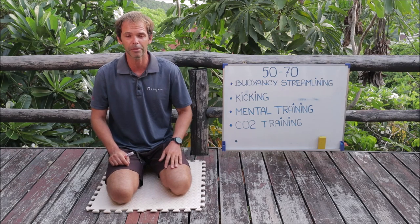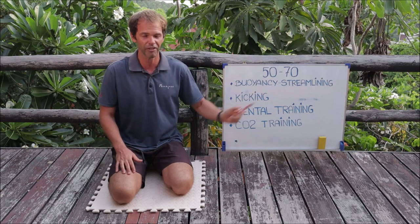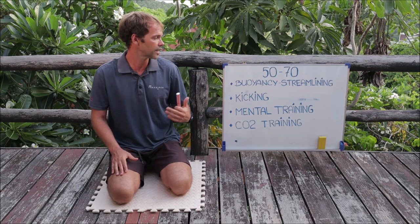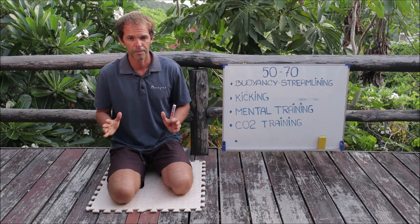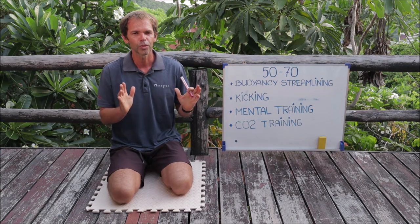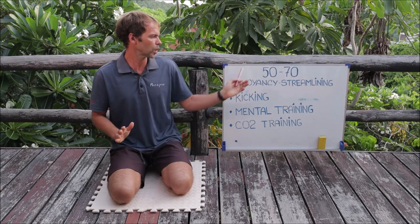In my last video I was talking about how to reach 50 meters dynamic bifins, and today we're going to talk about how to progress further — from 50 to 70 meters. I would love to spend about two to three weeks on this progression. Two weeks is the absolute minimum, three weeks is even better, and four weeks is just amazing.